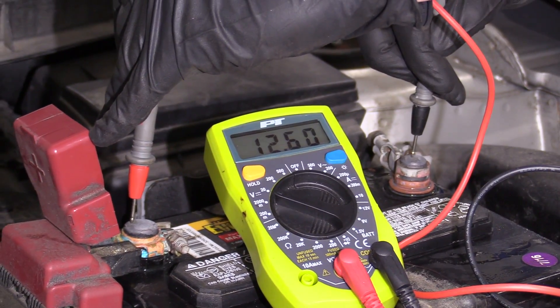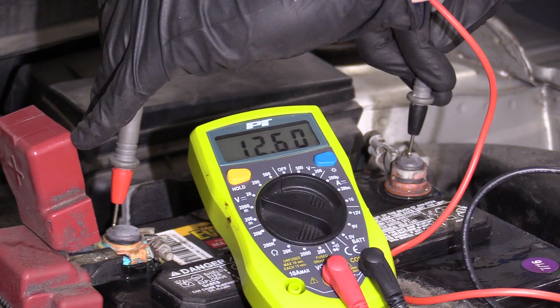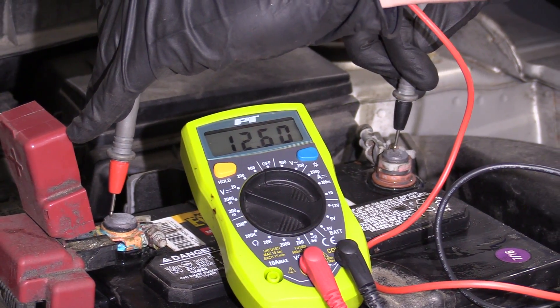As you can tell, this battery looks great — it's at 12.6. You can't ask for any better than that. If it was at 11 or 11.5, it's a very weak battery and there's probably something going on that's making it so it isn't charging.